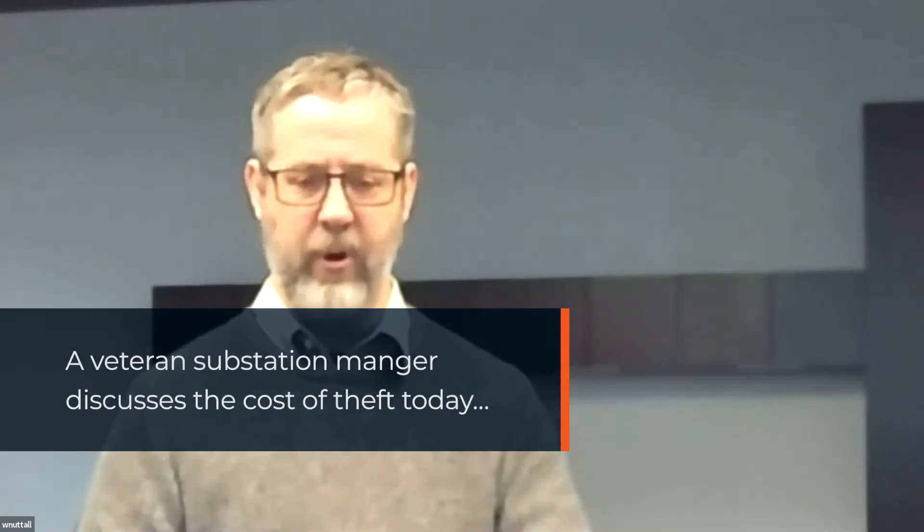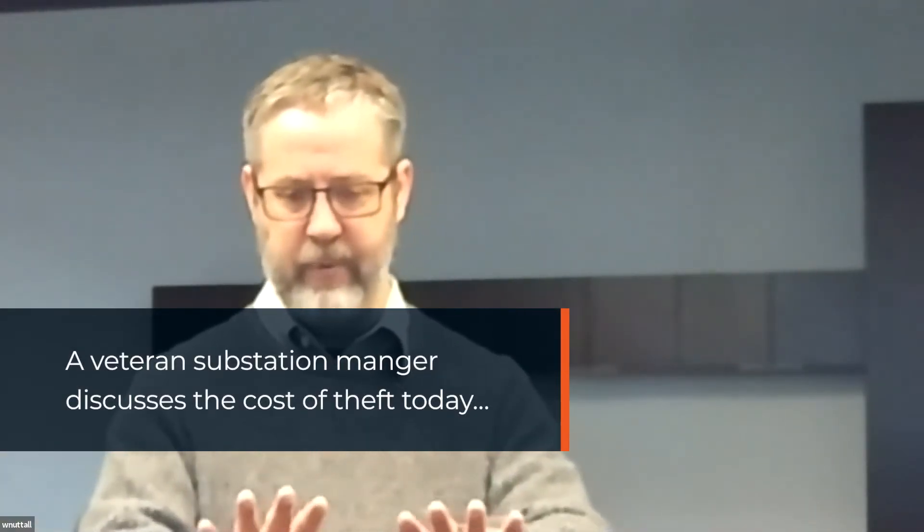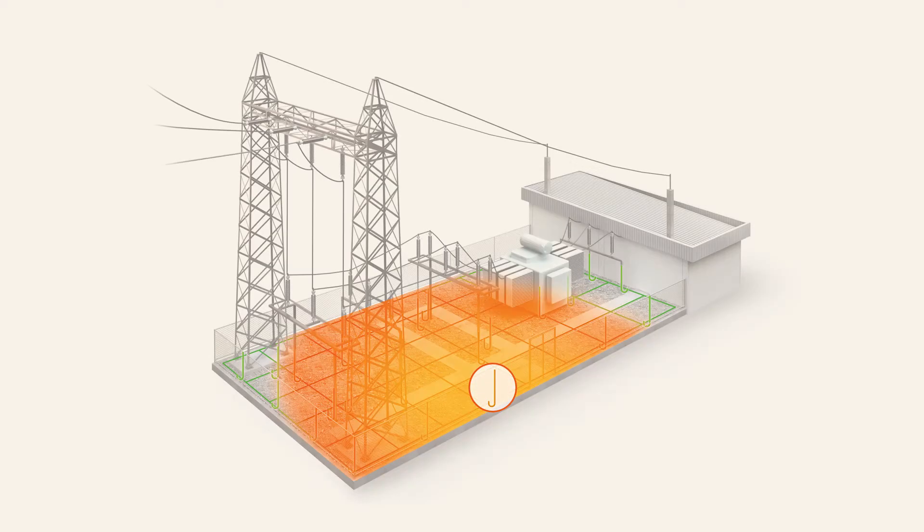You can't believe the amount of damage. It tore up all the rip rap on the outside. A lot of times on the outside of the substation we have a little bit of rock for stability, and when the thieves get onto the fence where the pigtail comes up, they put it on the hitch of their truck and just yank — they pulled out 3,000 feet of it.